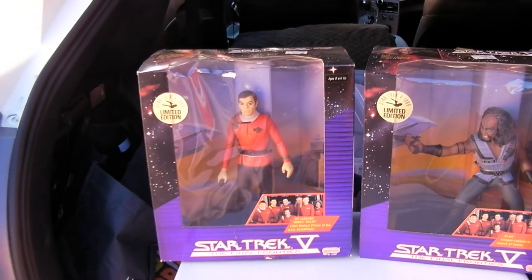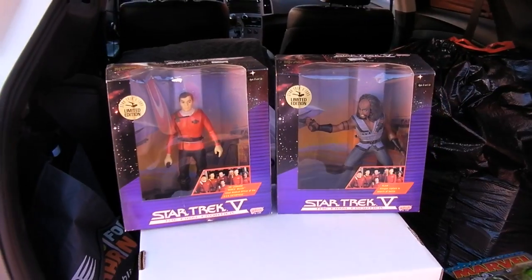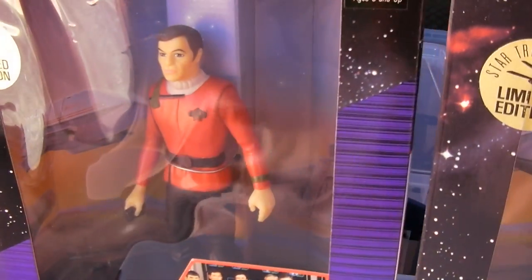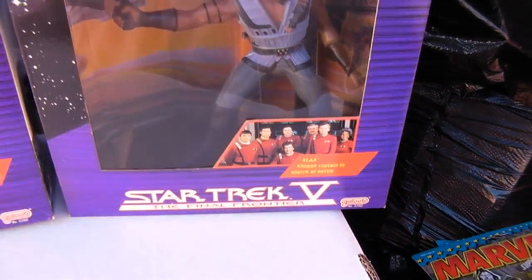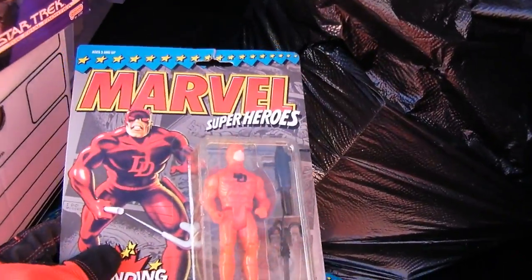Potential eBay material from the movie Star Trek V — which was not one of my most favorites, but it was still fun. Dr. McCoy — not a very good Dr. McCoy in my opinion — and one of the Klingons, in relatively okay shape. And some other stuff, some other potential eBay material. I don't know why the hell I started collecting this crap a million years ago.